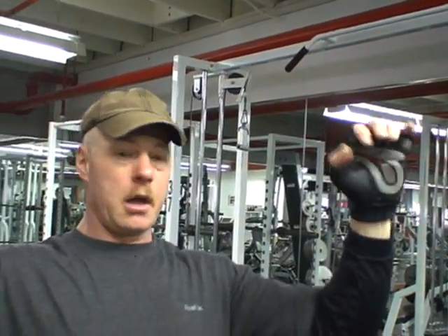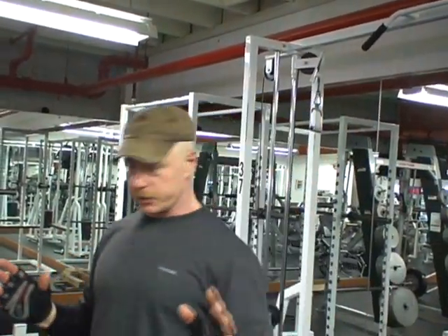Chin-ups, they rock for building your back, your lats, giving you a nice wide V-taper. But standard chin-ups on a standard chin-up bar are very limited in that you cannot rotate your hands, and that means you're going to activate less muscle fiber than you could if you used LPG Muscles.